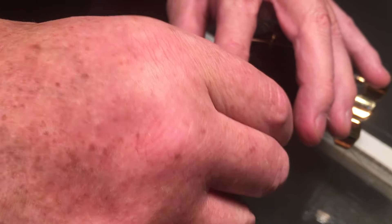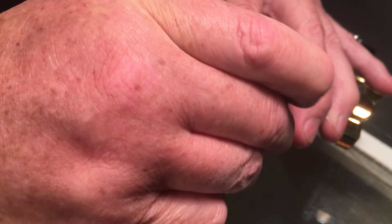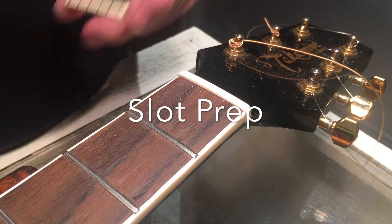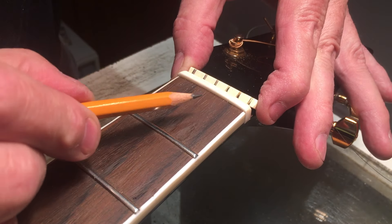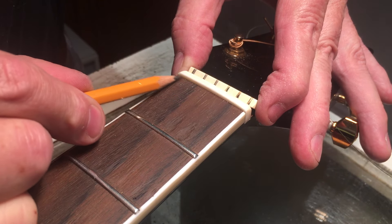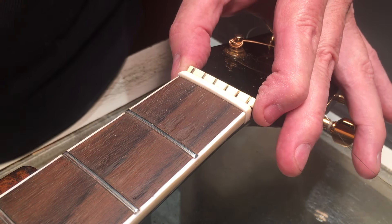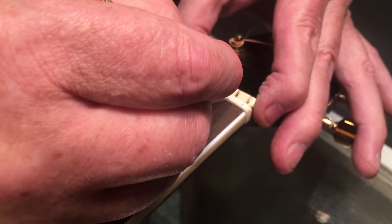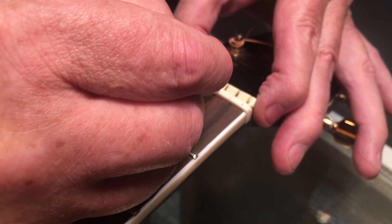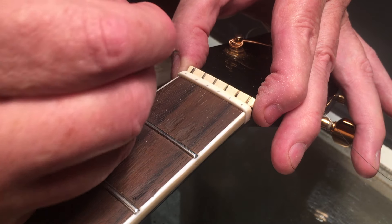Now the nut is roughed in. It's really nice and tight to the sides. Now the fun part — new notches. This is actually a pretty shallow level above the fretboard — really shallow — but it'll work out just fine because the frets are fairly low compared to some more modern fret wire, which tends to be a little higher.